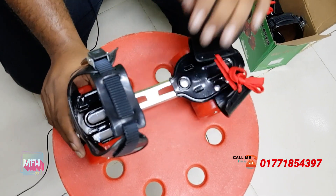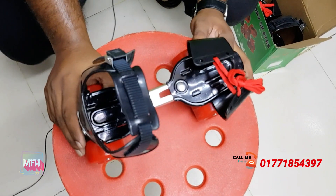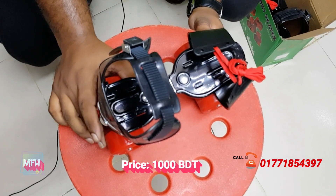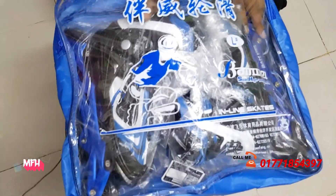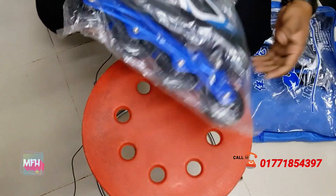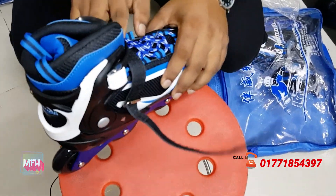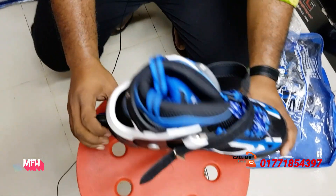This comes in various colors, and there is a price for each color. This is poly skating. This is inline skating. These are very small parts of this product.